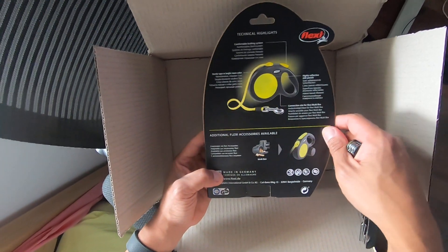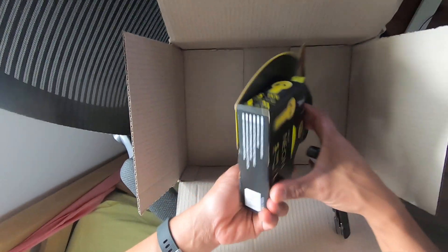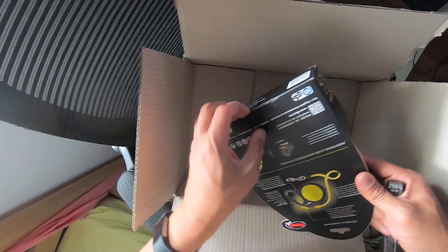Well, it's just a tape anyway. Okay, I'll open it up. No tapes.